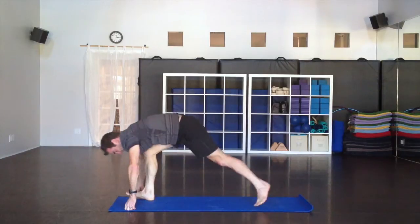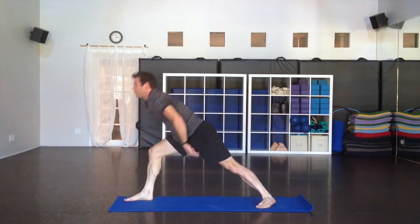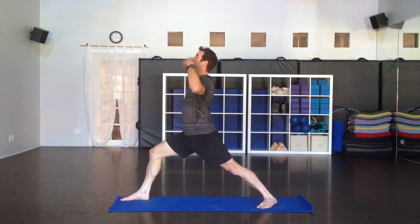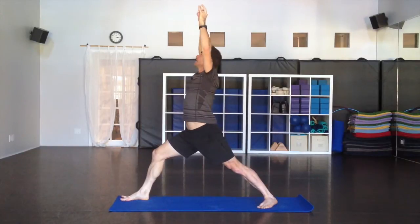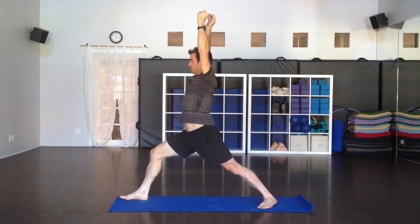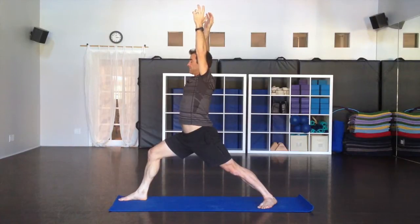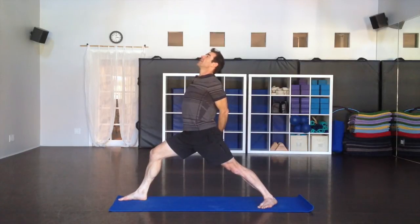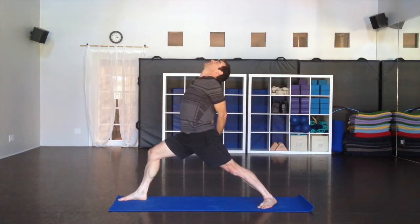Now turn the back foot flat down and come up to warrior one. Back foot is angled forward, hips turn forward, upper body forward, breath smooth, gazing up if you can, sinking down. After a moment in the pose, warming up a little, clasp the hands behind the back — release the fingers, lift the heart out, pull the shoulders back, breathe deep.